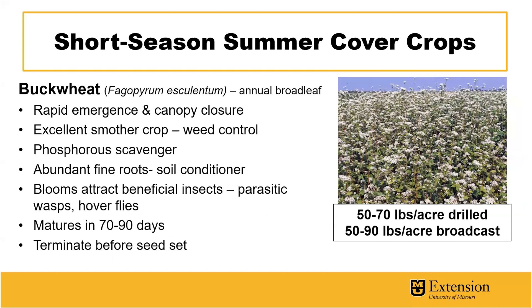One cover crop of interest is buckwheat. It's an annual broadleaf that has very rapid emergence and canopy closure. It's known as an excellent smother crop and can contribute greatly to weed suppression and weed control. Buckwheat is also great at scavenging phosphorus and helping build phosphorus levels in soils for future cash crops.